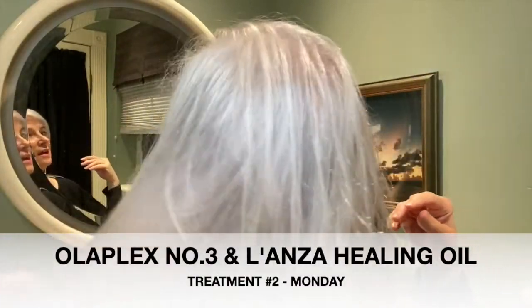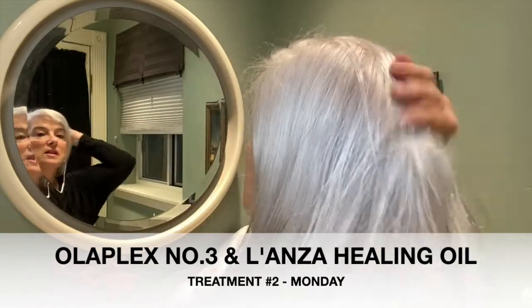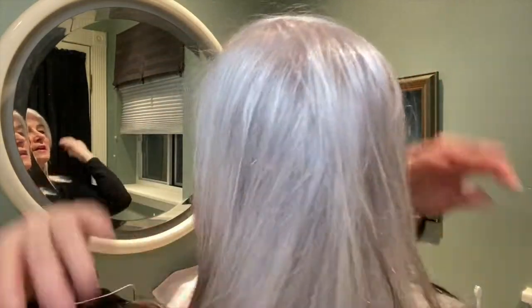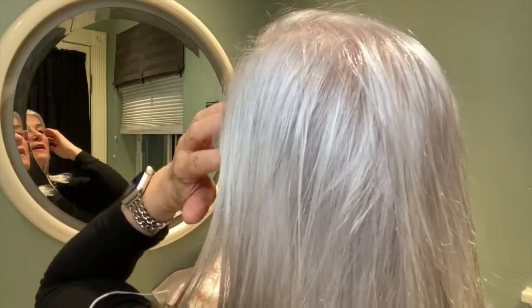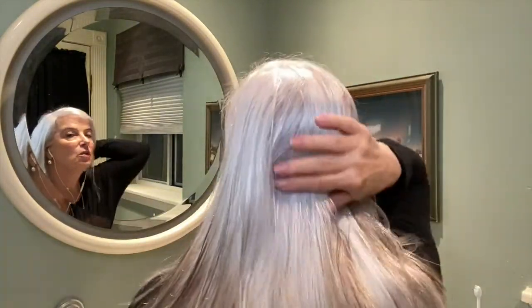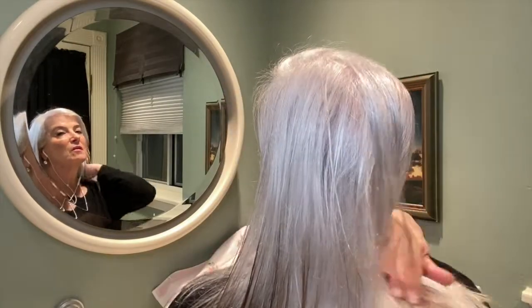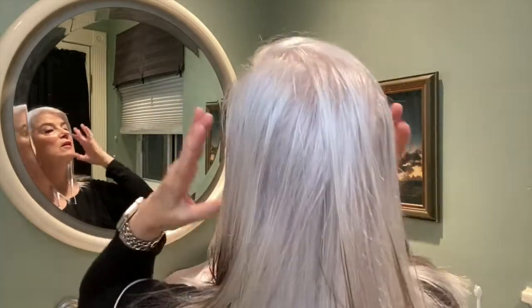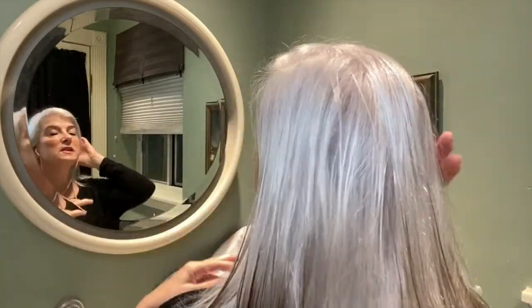You can see the texture, and if you could feel it, maybe you can get an idea by how close I'm standing. But see, when you put it on, it kind of smooths down those frizzies.